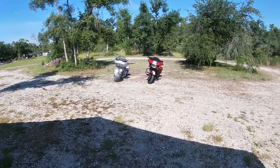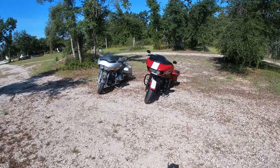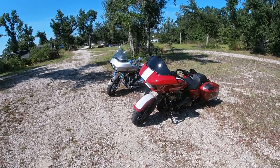Hey guys, welcome to Park ADV. I want to introduce to you our street bikes. These are two of four that we have. These are the newest.